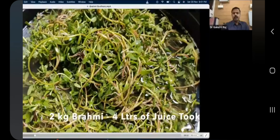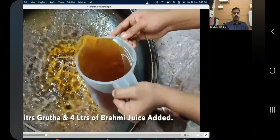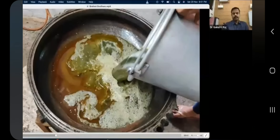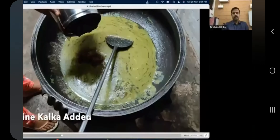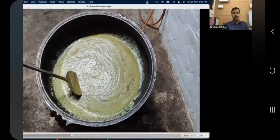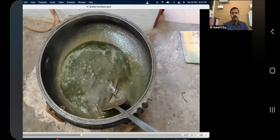Now I will show you how to make bremigrida (brahmi ghrita). You need 2 kg of brahmi, 4 liters of brahmi juice, and 2 liters of ghrita. The kalkadravya (paste) has to be made into a very fine powder. You then add 2 liters of ghrita and 4 liters of brahmi juice, and continue boiling the same way as for dhukantaghrita.